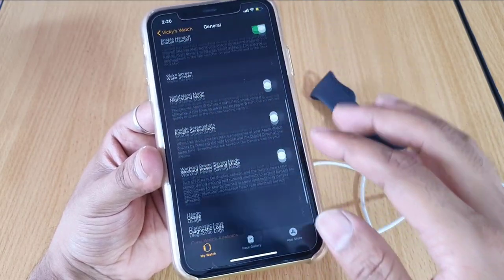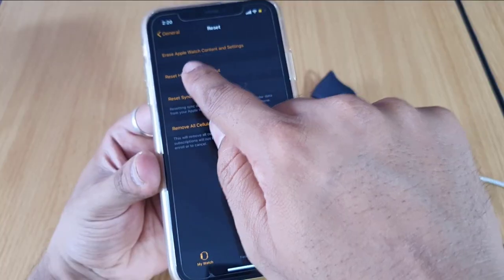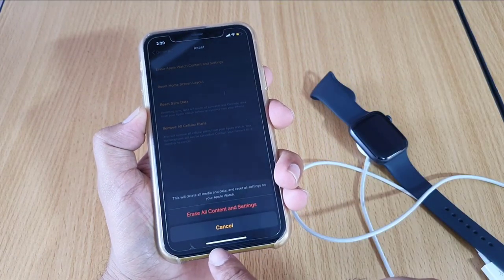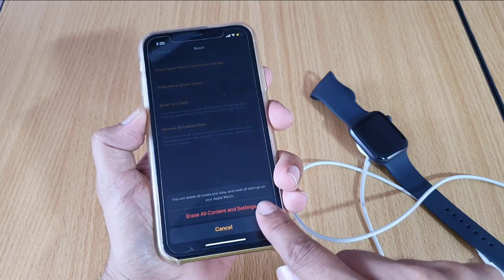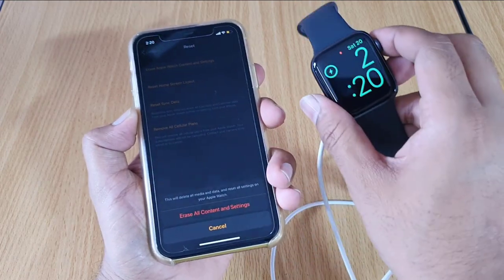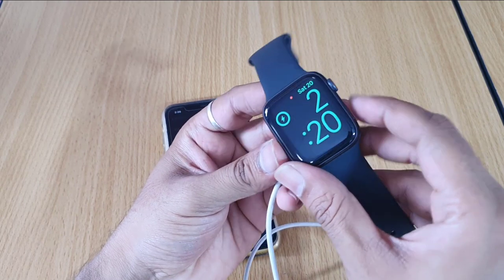Scroll down and you can see the Reset button. Click on Reset. It shows 'Erase Apple Watch Content and Settings.' Tap on that — it says: 'This will delete all media and data and reset all settings on your Apple Watch.' My password will be reset as well.